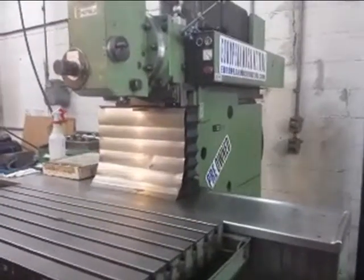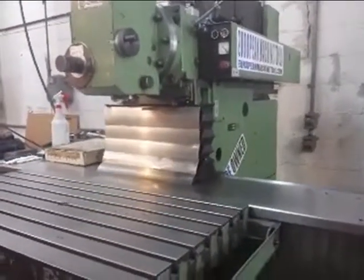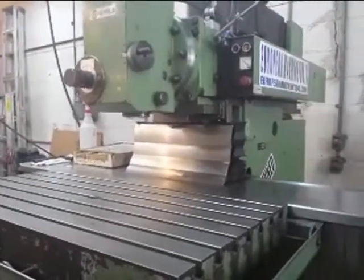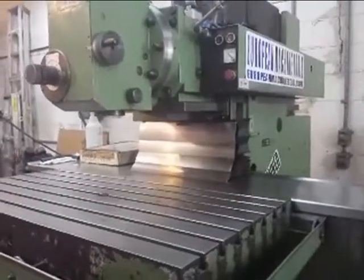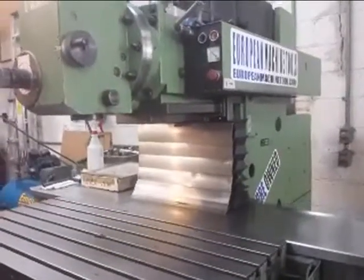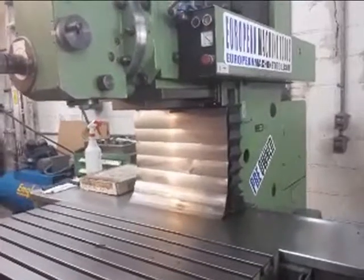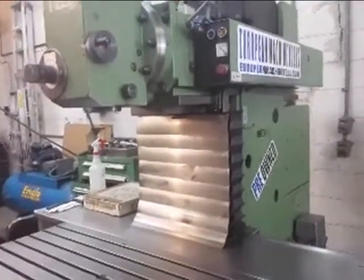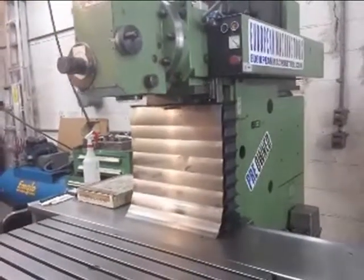Here is a Hermle WF 1000 — it's a universal machine, horizontal and vertical, 40 taper. It's a pre-owned machine. The Hermle 1000 has a TNC 155 control, as you can see here. It has boxways, a heavy-duty gearbox, and runs very smooth and nice.